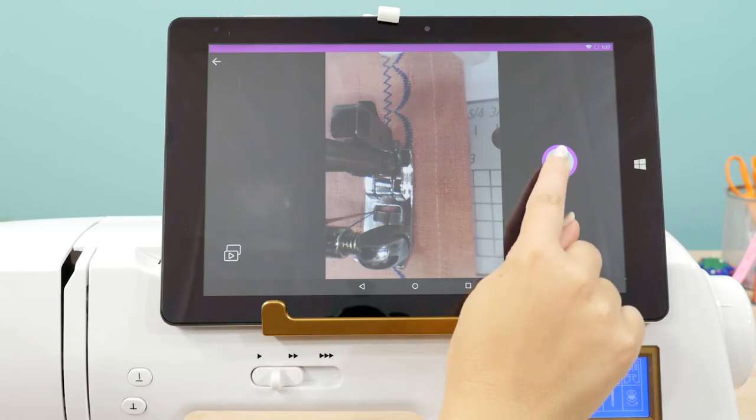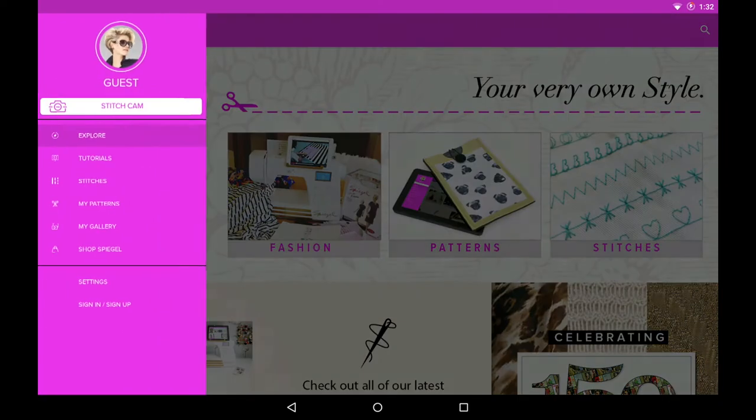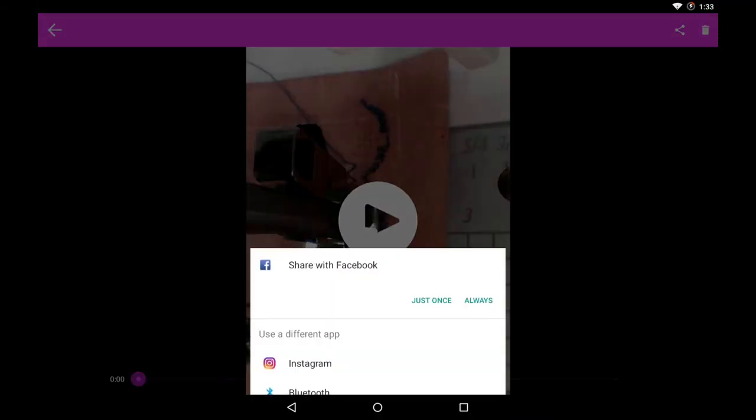You can use your Stitch Cam to get a better view of your stitching area as you sew, or to take a photo or record up to a 2-minute video. To find your photos and videos, go to the menu and select My Gallery. Share any of your photos or videos through your favorite social media apps.